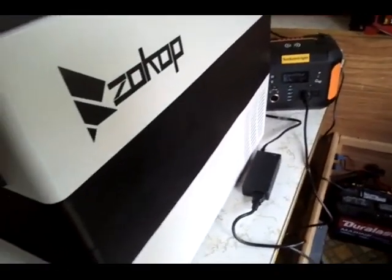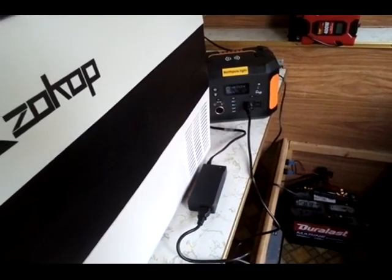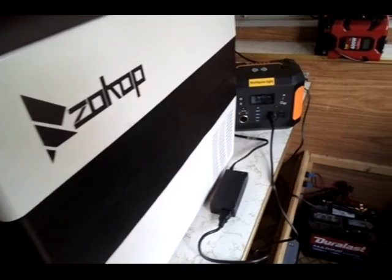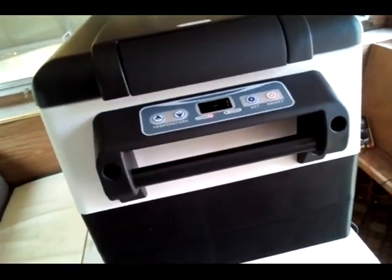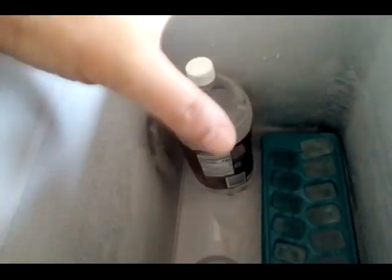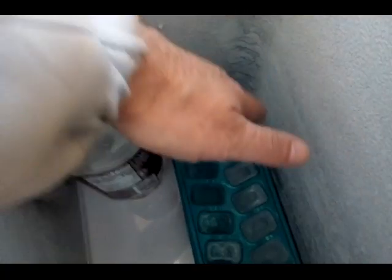That tells me it cannot run this for 10 hours at all. Eight hours — there's a good possibility of running eight hours, and that is while freezing it. Once again, if you want to save power, really have this frozen first. Another trick to get it to freeze faster and use less power: fill up every bit of space with water bottles, keeping them a little bit away from the edge, and that will help it freeze much quicker.